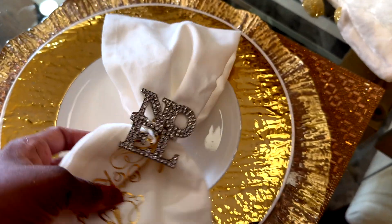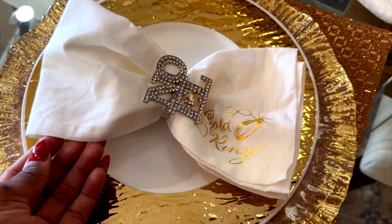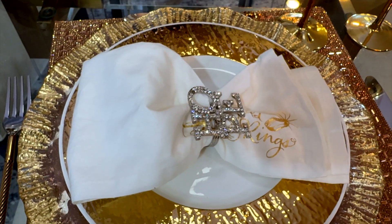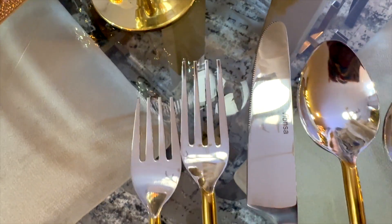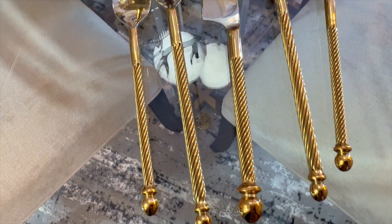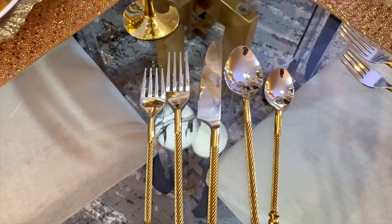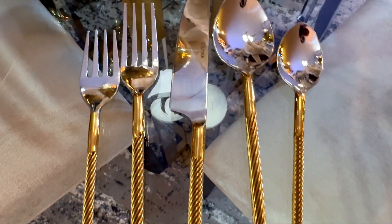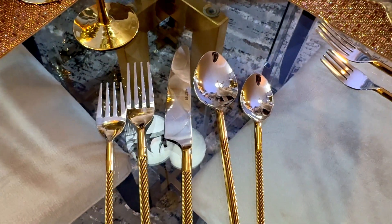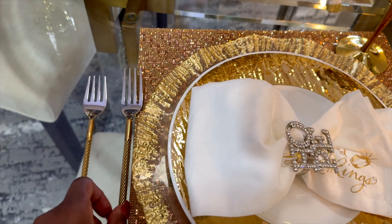I'm using these wine napkins initially from Hobby Lobby, and the napkin rings are available on the website. I styled it this way — I thought it was cute. For my flatware, you guys are going to love them because I know I am. Look how pretty! They are extremely fancy and feel so good to the touch. Of course, by now you should know they are on my website.